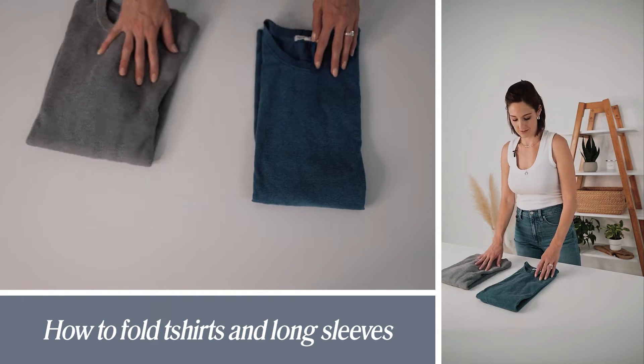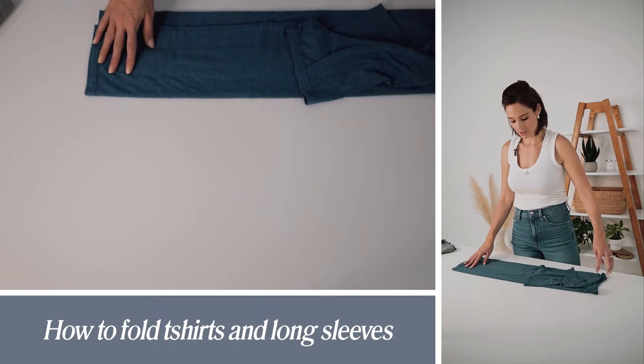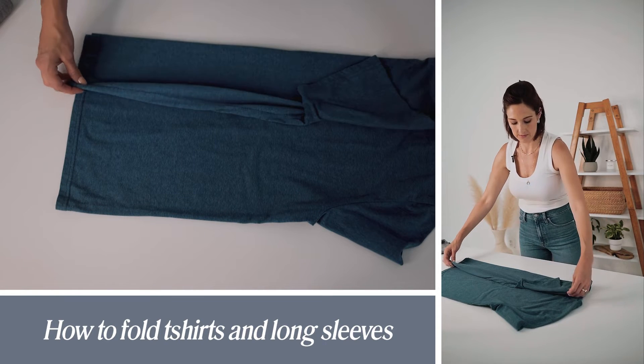Folding t-shirts and long sleeve shirts. You can fold them to fit in a drawer or you can fold them to fit on a shelf. What we're going to do is open up the whole piece, start with a tri-fold, folding the sleeve side into the center.